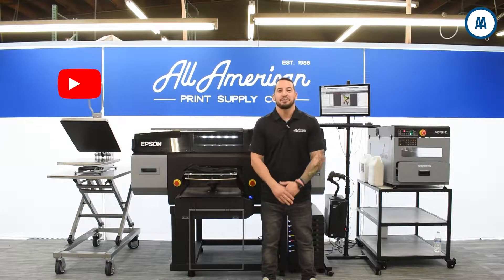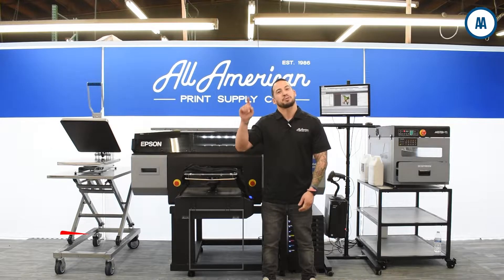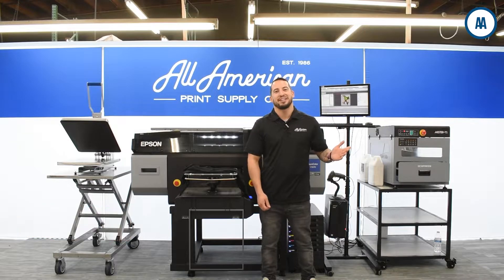Before we get started, I would like to mention our YouTube channel — it's aaprintsupplyco on youtube.com. Be sure to hit the subscribe button and tap that post notification bell so you never miss any of our awesome print-related content.